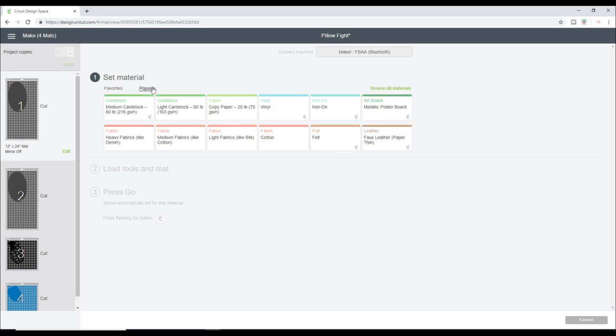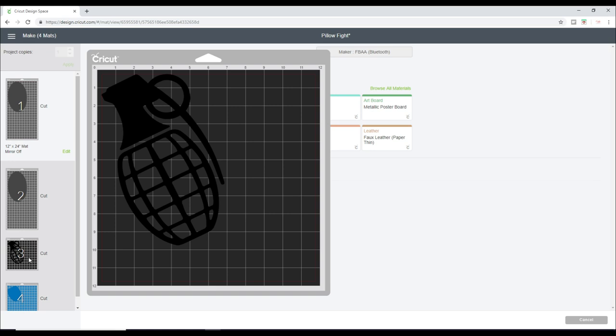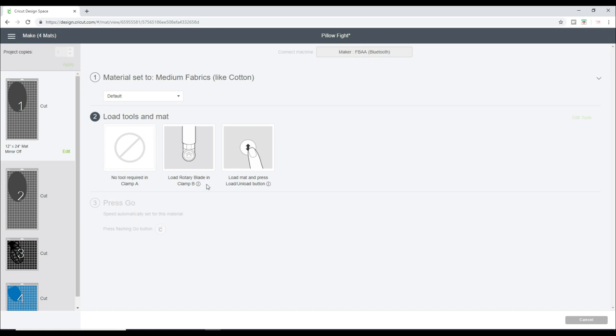For mats 1 and 2 we're going to be using fabric, so I will choose the medium fabrics like cotton setting. For mats 3 and 4 we're going to be using iron-on, but he hasn't chosen his iron-on yet, so we shall wait and see. I'm using my rotary blade, but if you've got an Air or an Air 2, you can use your premium fine point blade or the pink fabric blade — you'll just need to pre-bond your fabric.